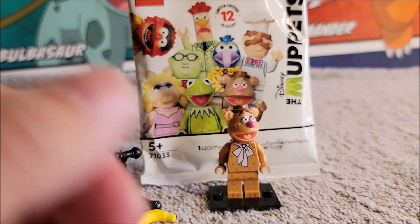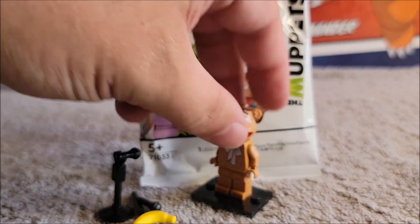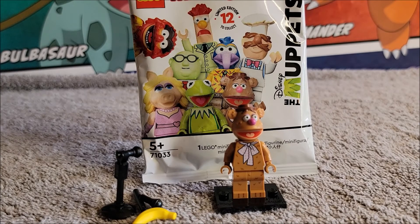They didn't give him any type of tail or anything extra. They really focused the character on the mic and the top hat. For my purposes he is displayable, and he is playable if you want to play with him. His head really makes him stand out — it does look like a bear in that sense.